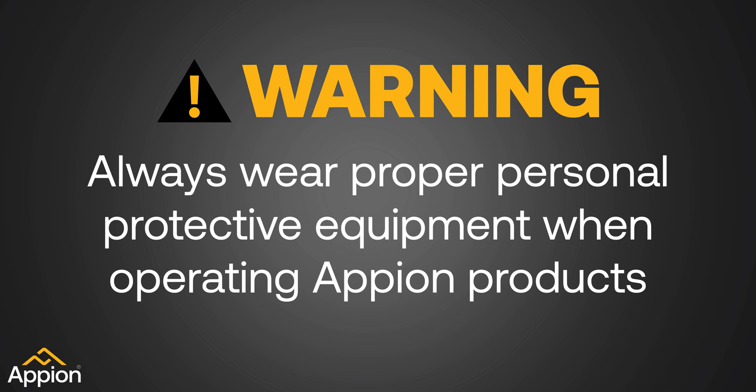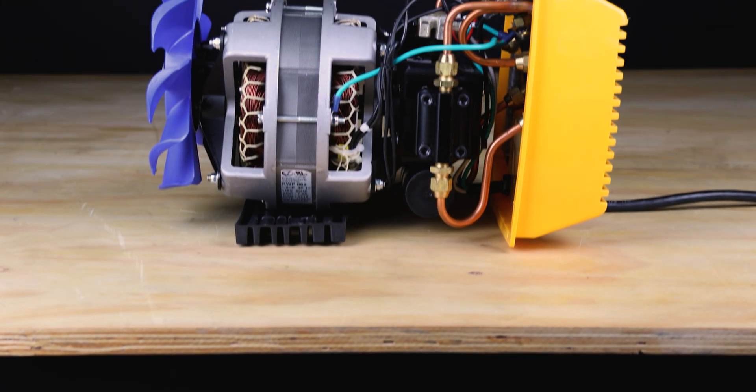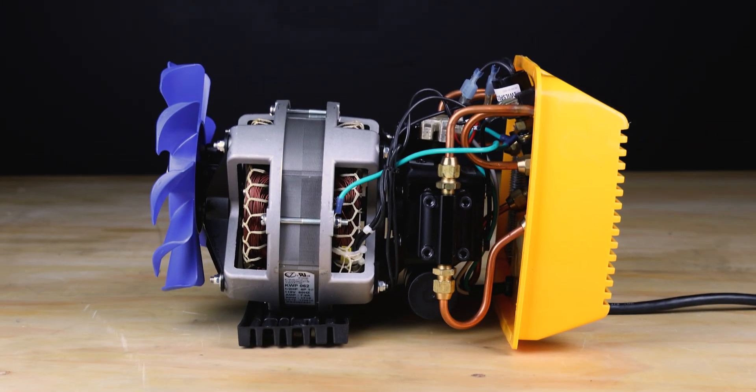Always wear proper personal protective equipment when operating Appion products. Appion's recovery machines are fully field serviceable for quick and easy repairs on the job site.